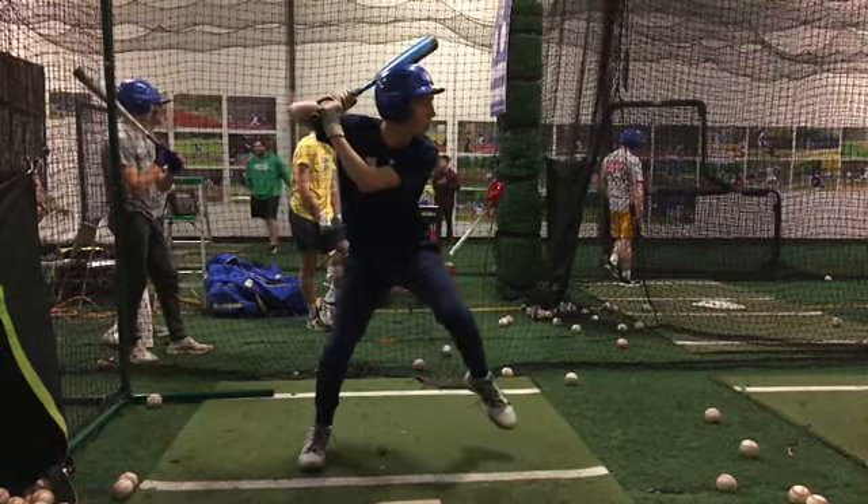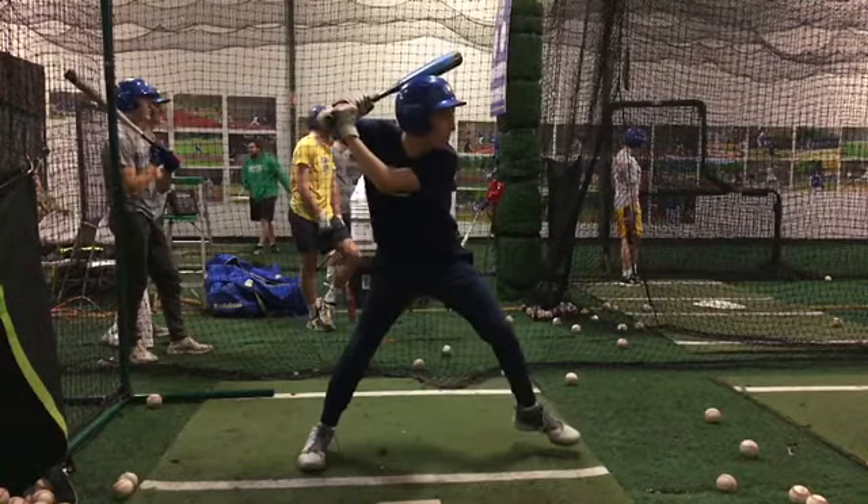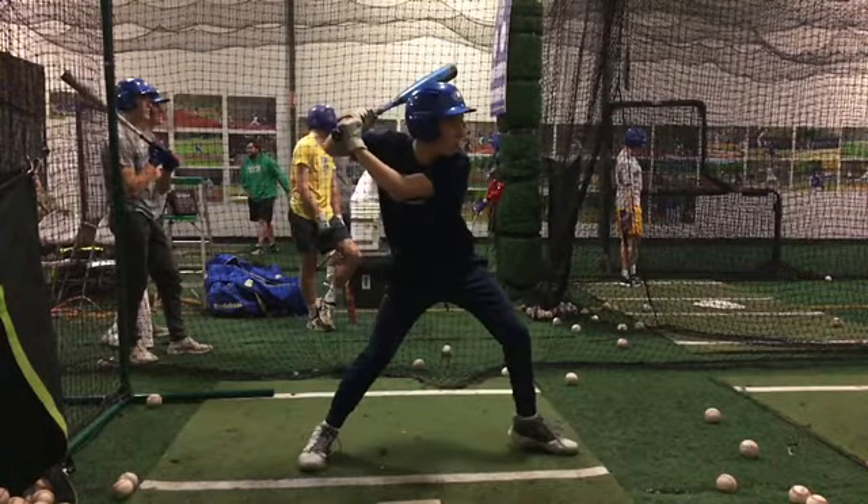Jackson, I was watching a bunch of your swings. You do a really good job with your back leg going forward. On this one, you did a good job of landing on your toe rather than your heel.